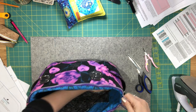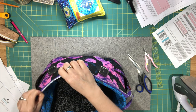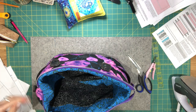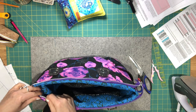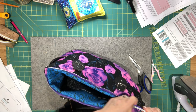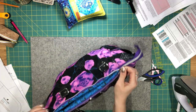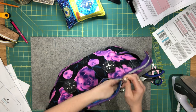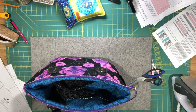If preferred, press the seam allowance away from the zipper all the way around. Otherwise just pull it away and make sure it looks nice as you do your topstitching. Go over to your machine and do the topstitching, which will keep everything in place.